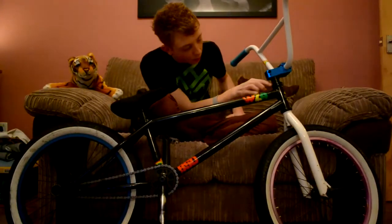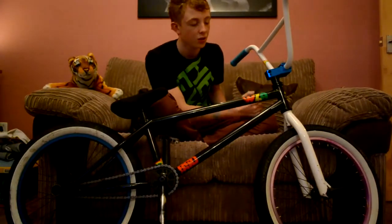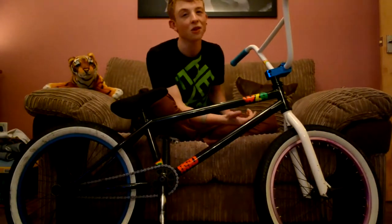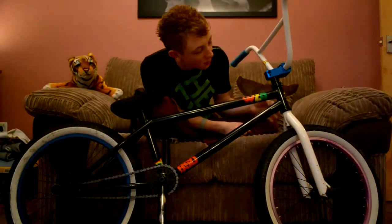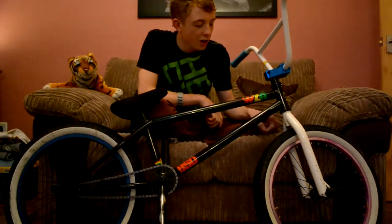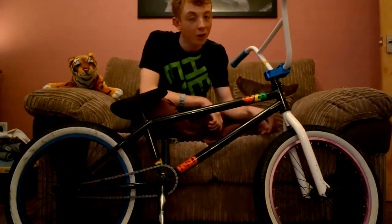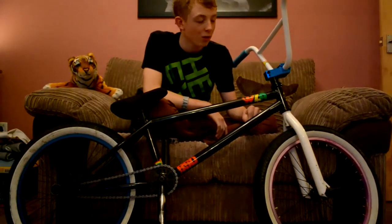Moving down again we've got a KHE stock headset. Not much to say about it really, it's just a stock headset — not bad and not good. And some black spacers. Moving down we've got KHE stock forks in white. They're quite light to be fair, quite strong, no bends or anything yet. Bit scratched but that's going to happen with all parts. They're just stock really.